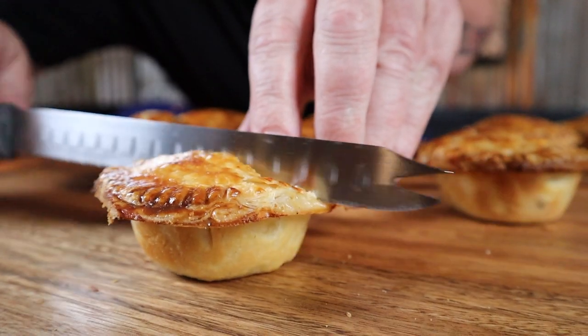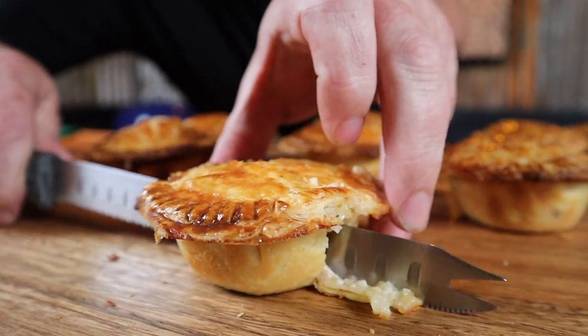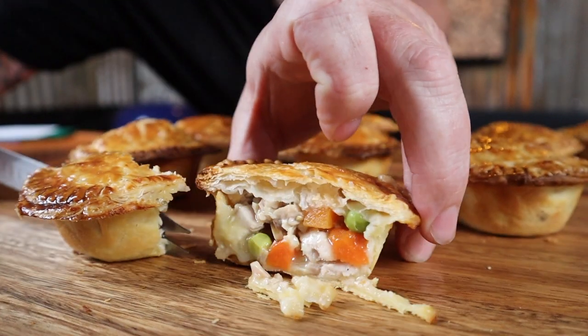Let's just cut into this and see what we created. Look at that — these Aussie style turkey party pies are that good, they should be illegal. As always, cheers for watching.